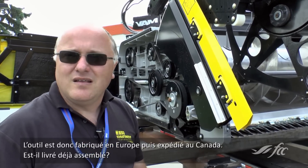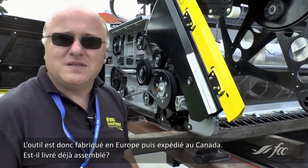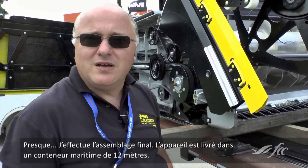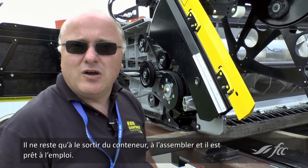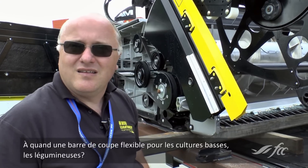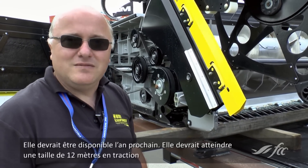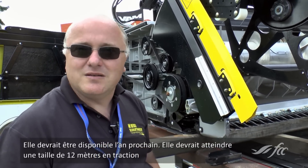So it's manufactured in Europe and shipped over — is it shipped assembled? It's pretty much shipped. I have to do the final assembly, but it comes in a 40-foot sea container, you just pull it out, put it together, and it's ready to go. What about a flexible cutting bar for low crops? That's coming next year — it will be up to 40 feet in flex.